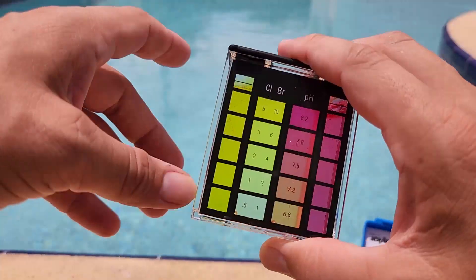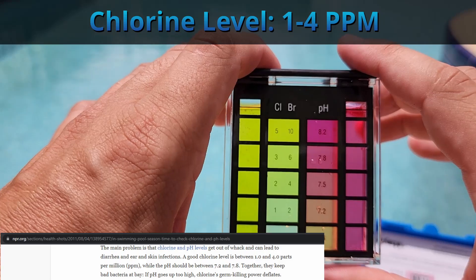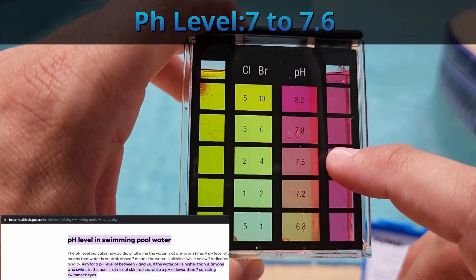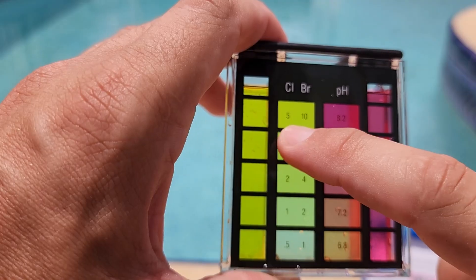After the solution has been shaken, you can view the results through the viewing glass and color match to check your levels. Your chlorine level should be between 1 and 4, and your pH should be right around 7.5. A little more or less is okay too. As long as you're within that range, you should be good.